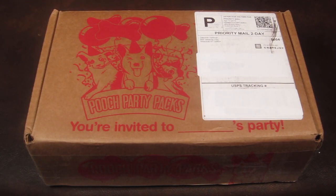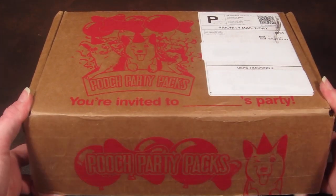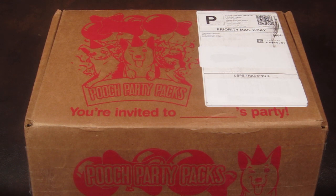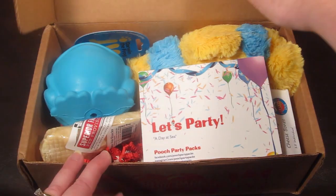This is my unboxing for Pooch Party Packs, a subscription box for dogs. I received this for review purposes and I don't personally have a dog, but my friend has a beautiful golden retriever. This box was made for her. There are three different size boxes: small is 10 to 20 pounds, medium is 20 to 50 pounds, and large is 50-plus pounds. Your goodies will depend on the size of your dog. The box is $34.99 per month, but you can save additional money with a coupon code or a longer subscription.